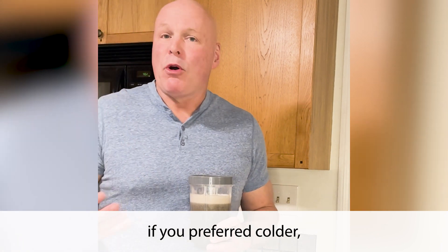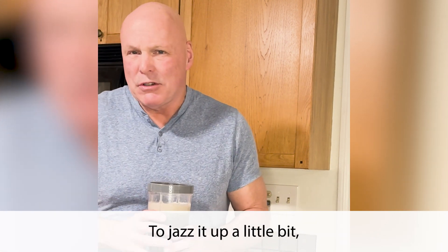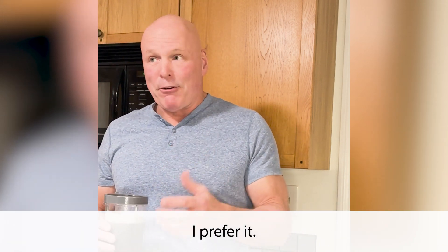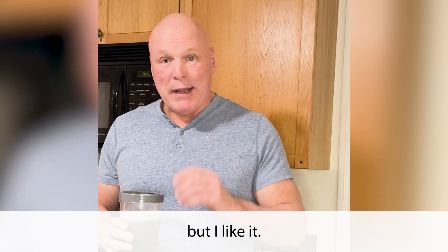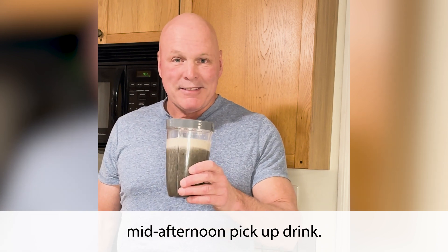Now, of course, if you prefer colder, you can throw some ice cubes in, whatever you need to jazz it up a little bit, but this is kind of all I need. I prefer this temperature — it may sound weird, but I like it. So there you have it — this is my Metabolic Greens mid-afternoon pickup drink. Good luck.